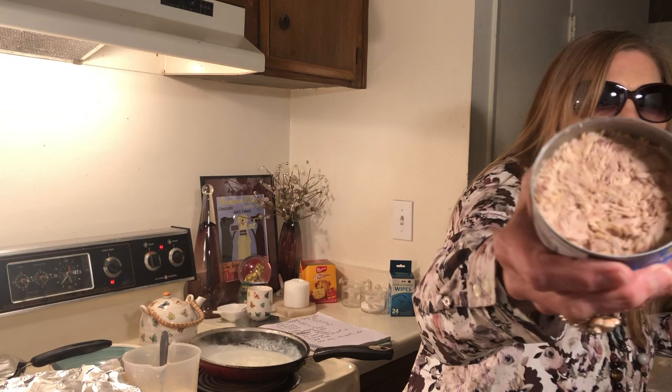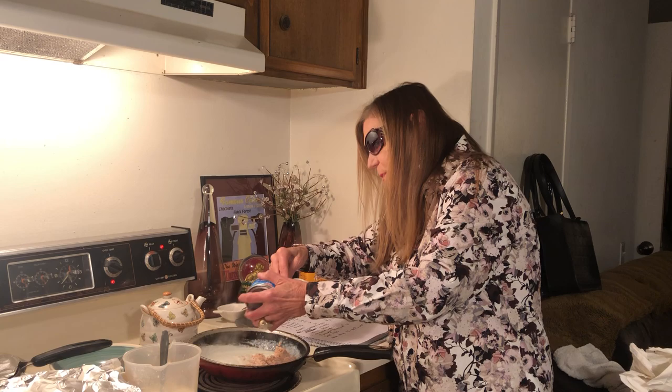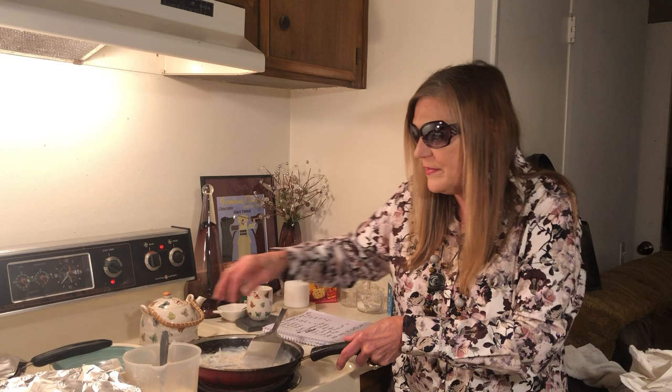I rinsed it and squeezed all the liquid out. Now I just want to put half this can of tuna into my white gravy for my sandwich. It's going to be a good sandwich — and cheap too. About 30 cents worth of tuna. You really need salt and pepper on this stuff or it's going to be really bland.